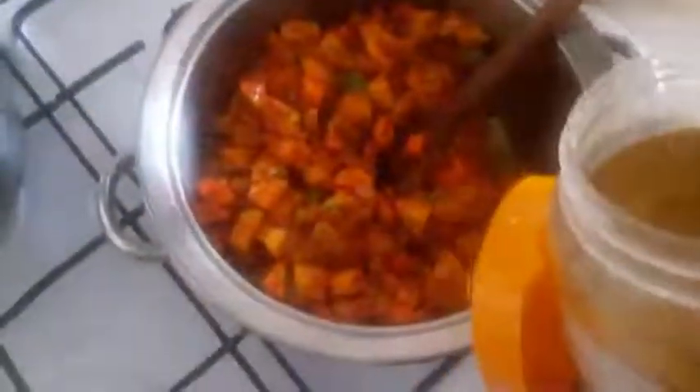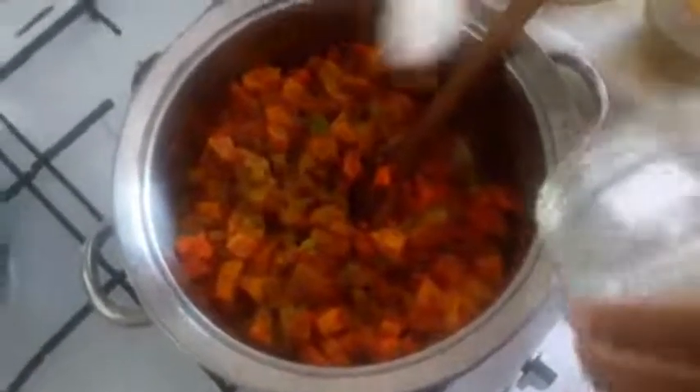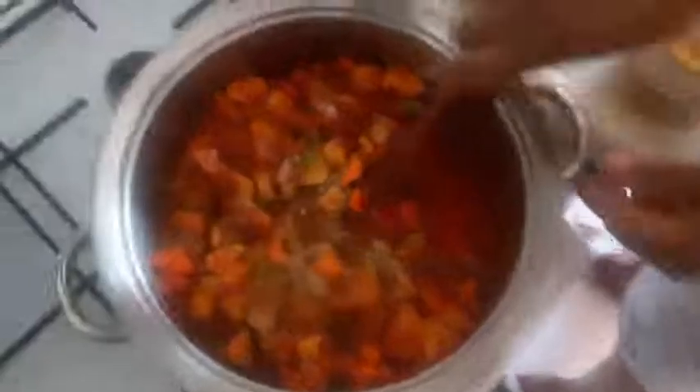This is the seasoning. Then I will add salt to taste. Now this is the chicken stock. Then I will cover and cook.